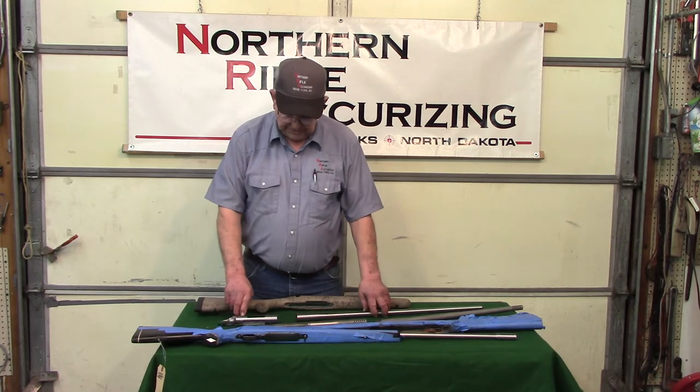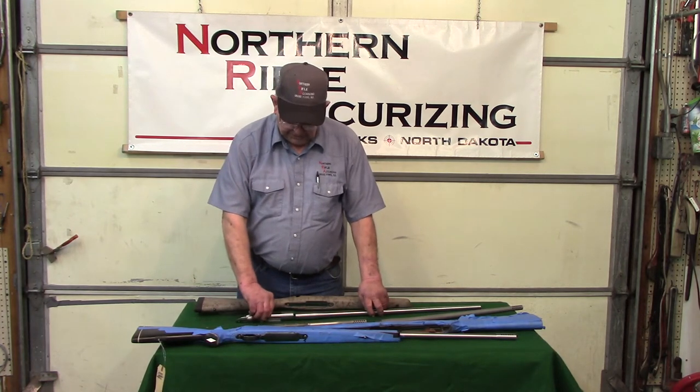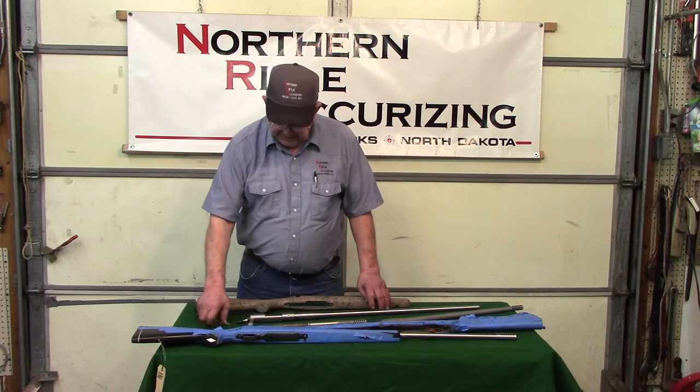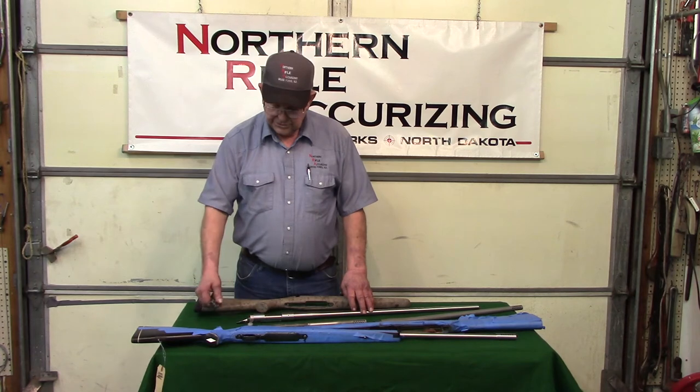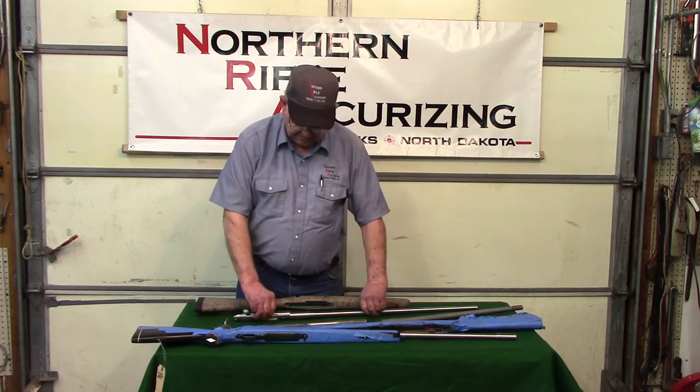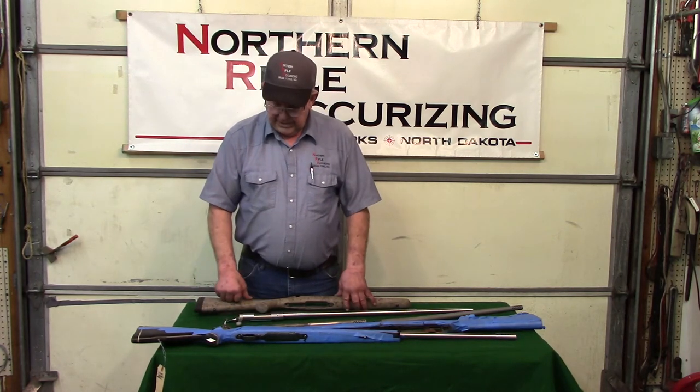Once you do your action and your barrel and everything there, the trigger has got a lot to do with it. We have a lot of aftermarket triggers that we can put in and get the best out of it that you can.